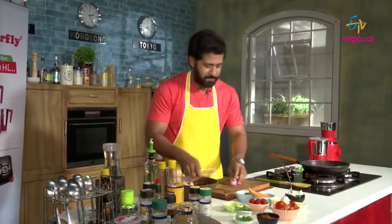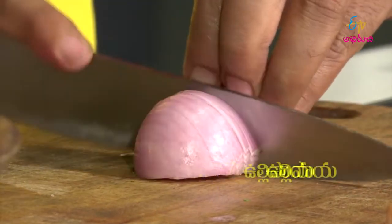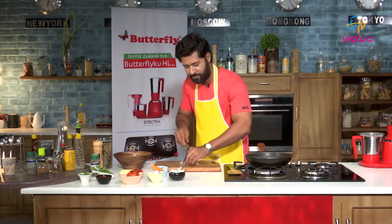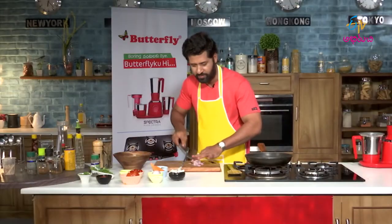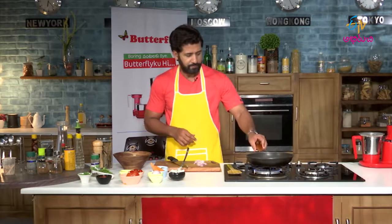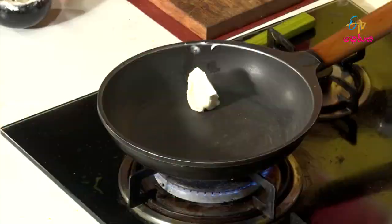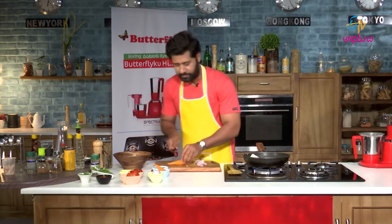So let's chop our veggies. Onion. Stove. Add some butter. Add some carrot.